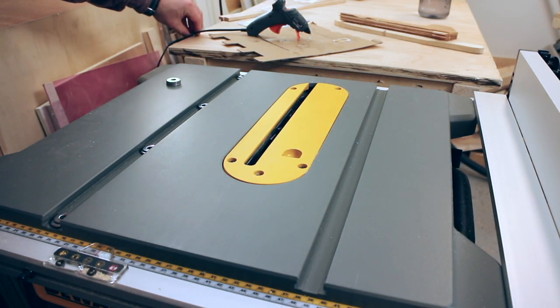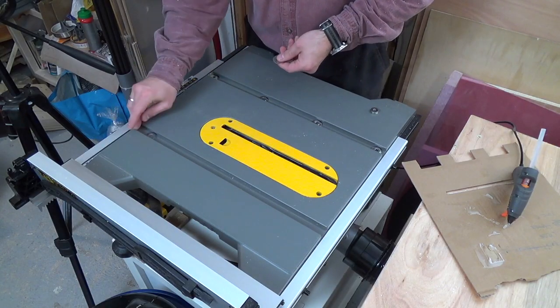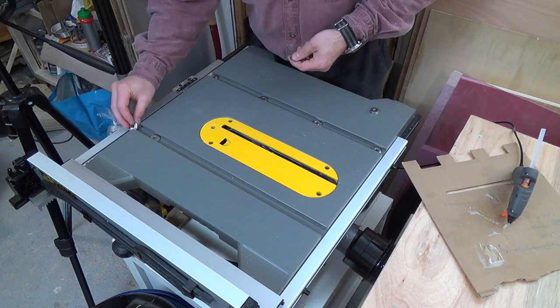Normally people use coins for this, but the only ones that accept cash in Norway anymore are drug dealers. So I shimmed up the rails using some washers instead.